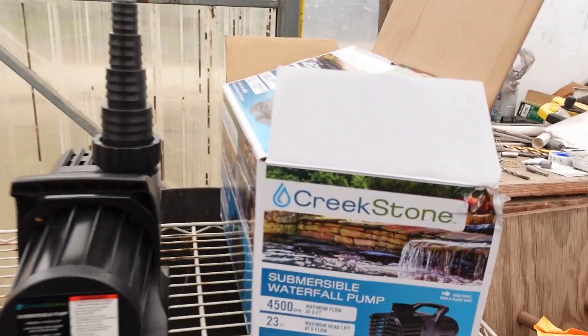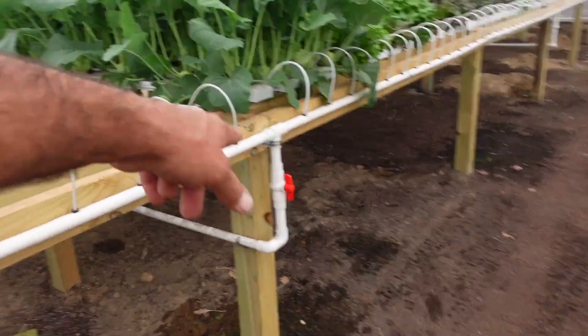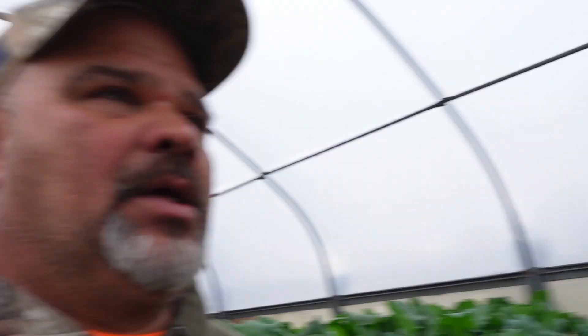The new pump is a 4500 gallon-per-hour pump, which equates to about 75 gallons a minute — more than enough. Good thing we've got this recirculation valve we can cut on and off. What I'm going to do now is shut this pump off, unhook everything, install the new pump, and then tweak the recirculation line and each individual manifold to get the pressure we want going to each individual tray. It'll take a few minutes, we'll get it done.